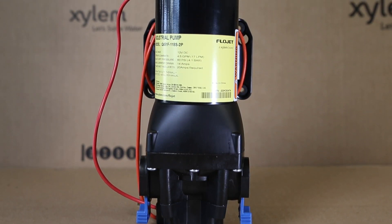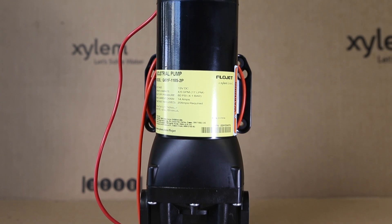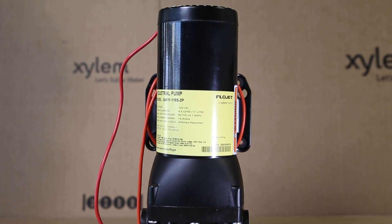In this video, we'll take you through the key features and benefits of this high-performance, long-lasting series of pumps.